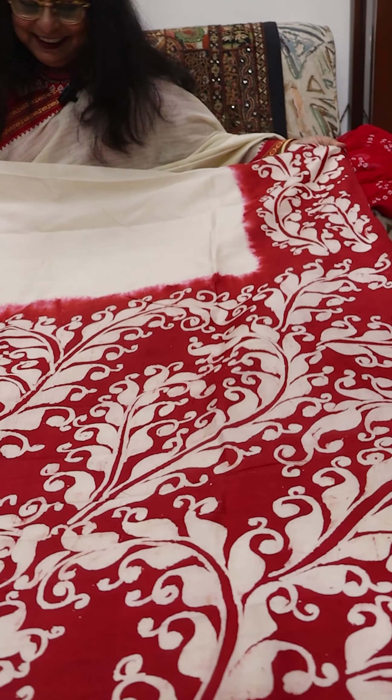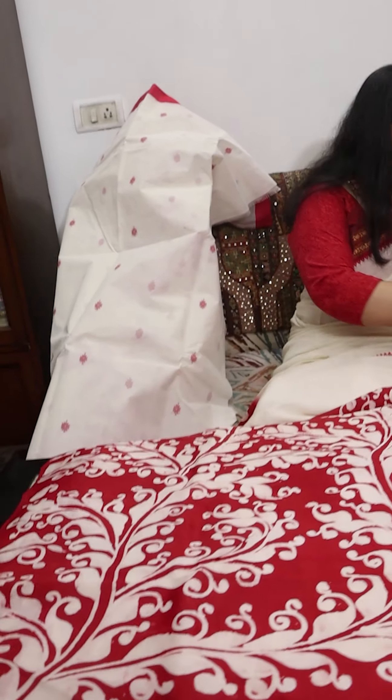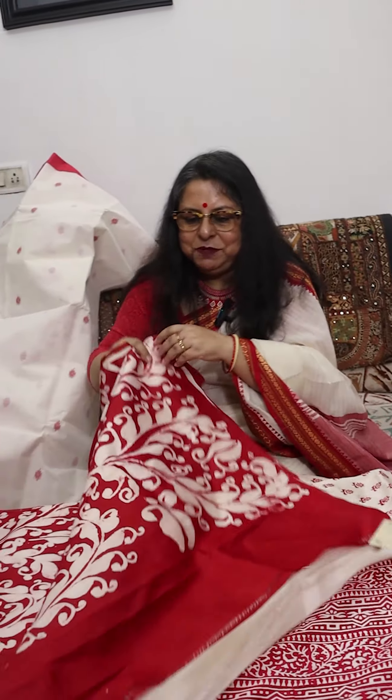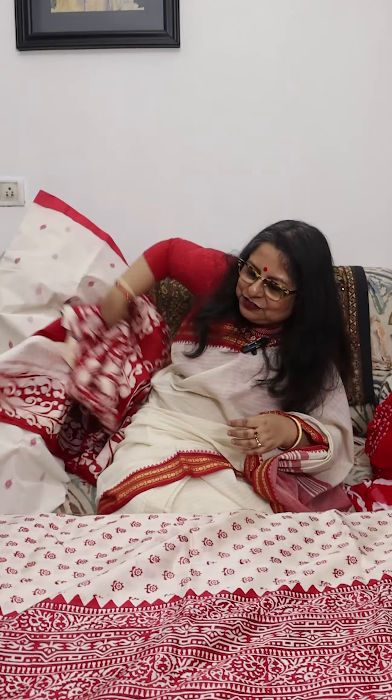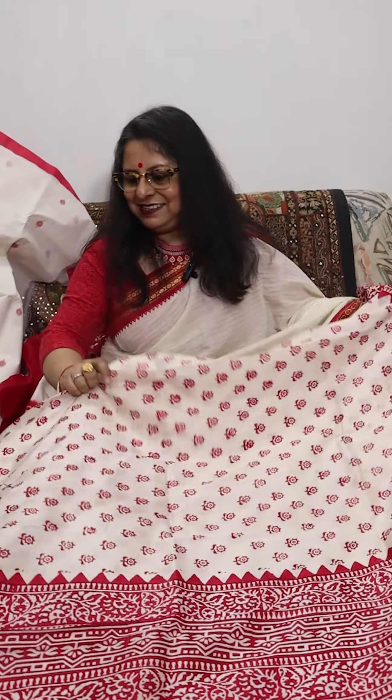We move to the next saree, which is again from West Bengal. The border of the saree is identical on both sides — equal border on both sides. This is handmade, and this is the pallu of the saree. It has a running blouse piece too. This was Saree 2, a Bishnupuri saree from West Bengal.